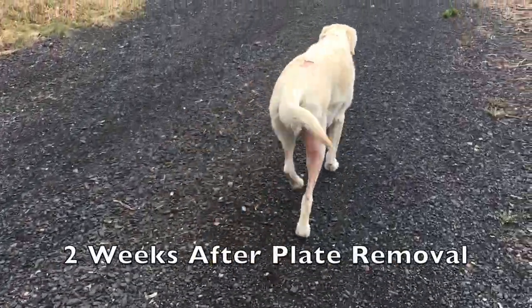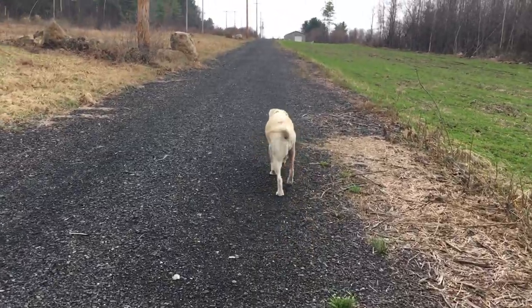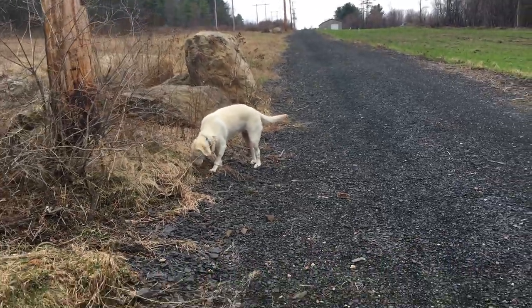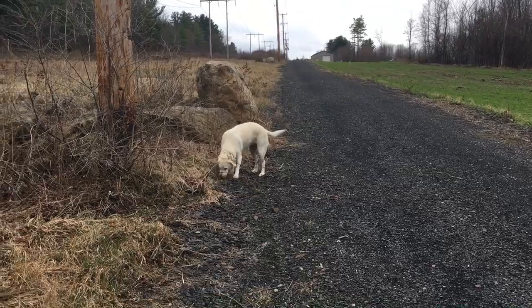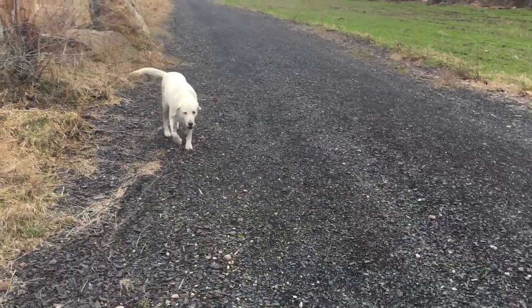Two weeks after the plate was removed, we went back to have the stitches out. He convinced us to do more x-rays and a joint tap to make sure there was no infection — and there was no infection, as there never was. At that point, he said there really was nothing more he could do, which was very disappointing.